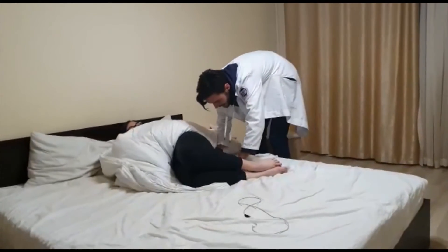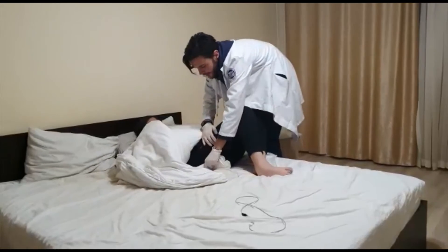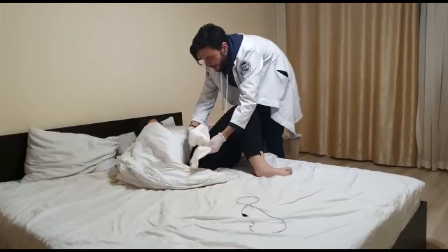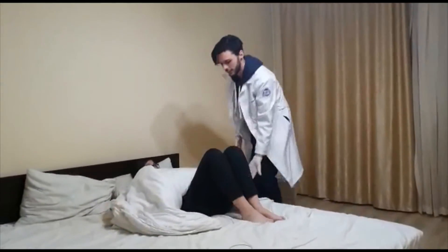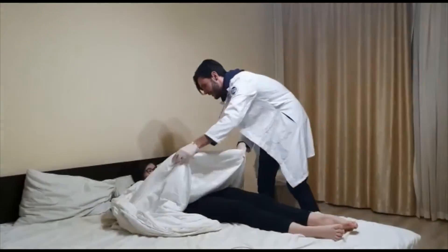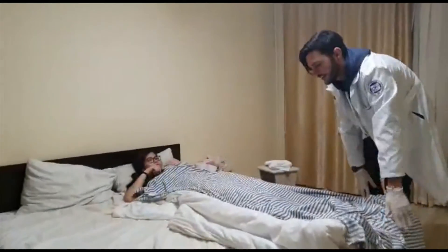Next, fold the waterproof sheet inward, making sure it doesn't touch the patient. Roll the patient back and remove it from the other side without touching the patient, then turn the patient to a comfortable position.